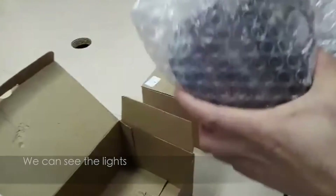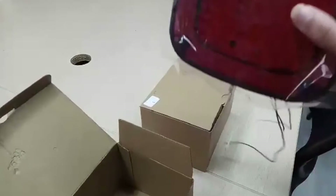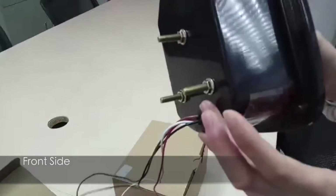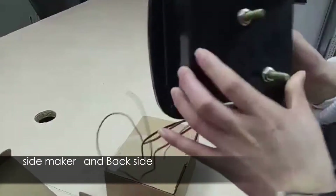As we can see, the light is red and round. Front side, side marker, and the back side.